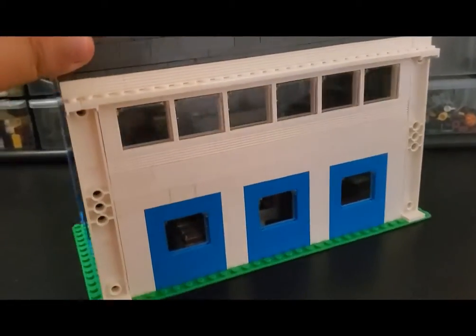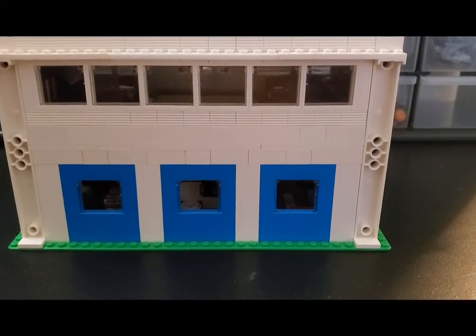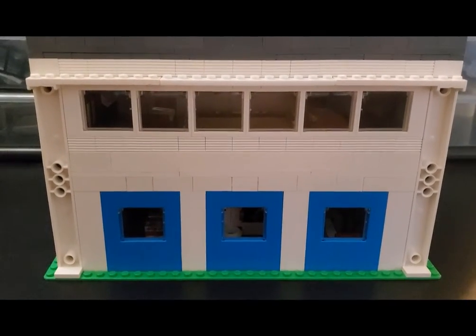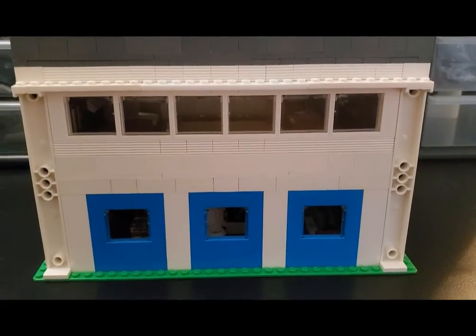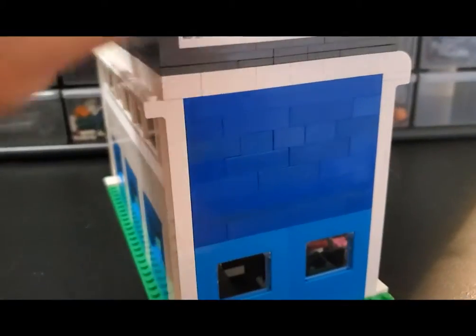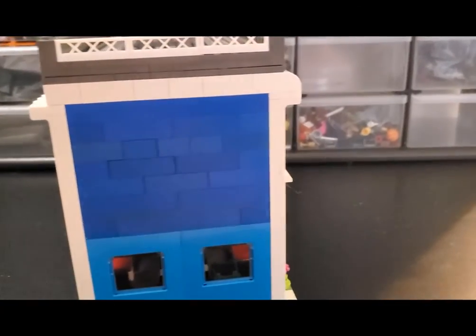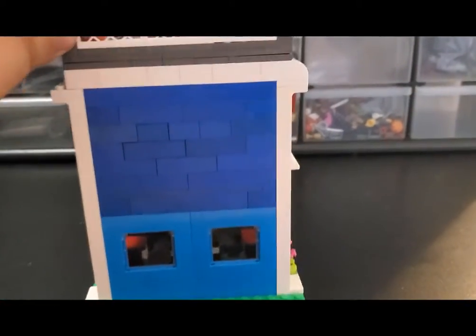And then around to the back, you can see originally the idea was that this would have been much more plain and just closed up. But the idea, particularly with the second floor, is that they demolished some of the wall and they put in more windows for more light and more aesthetics. Around to the fourth side again, you can see it's very similar to the previous one with the colors and the blending around the sides and top here. But overall I really like how that looks.